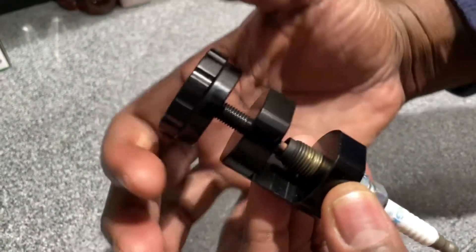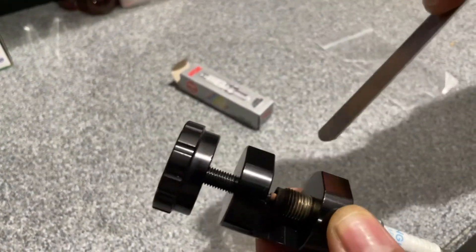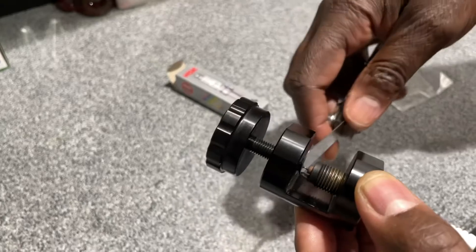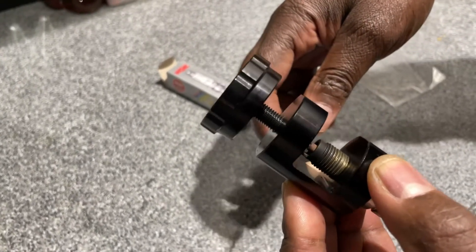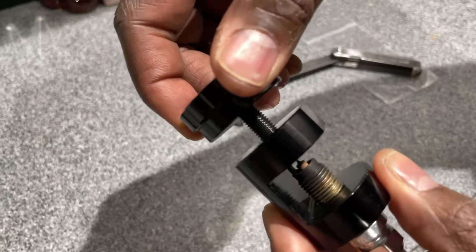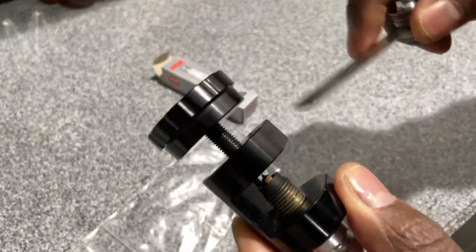To gap the plug, all you have to do is turn this clockwise. I've already done it — I gapped it down to 20. As you can see, the gap is right there, it's good. It's tight but not too tight. I probably could spare a little bit, maybe a half a turn, just to get it a little bit tighter.